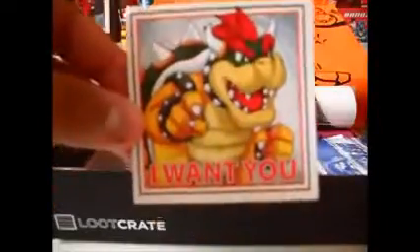We have an 'I Want You' Bowser magnet. Awesome — definitely going to add that to my magnet wall.